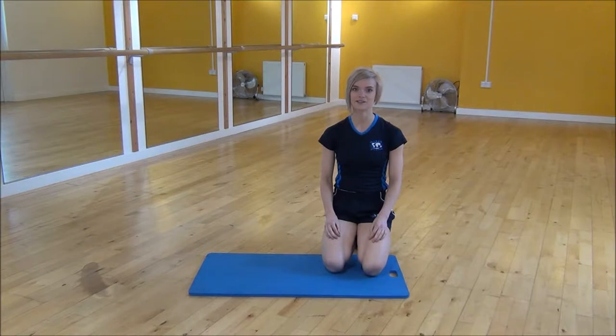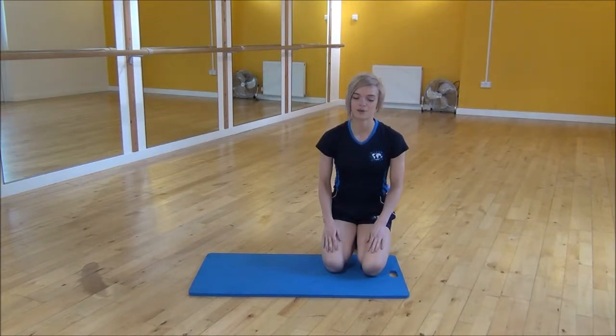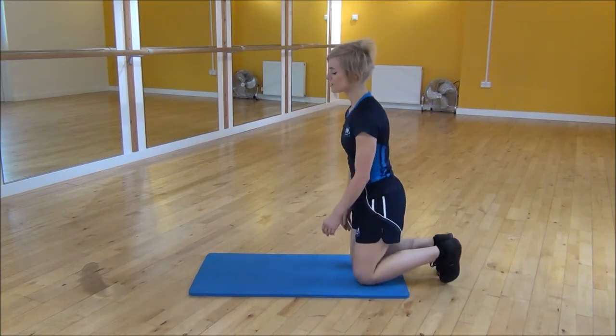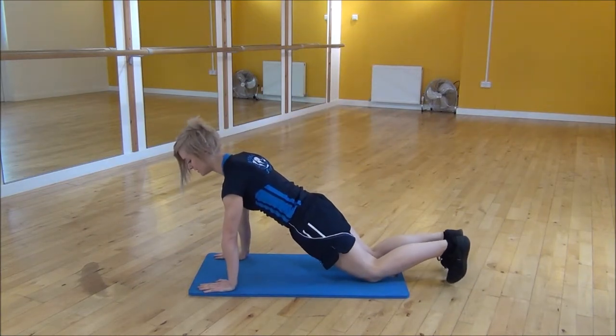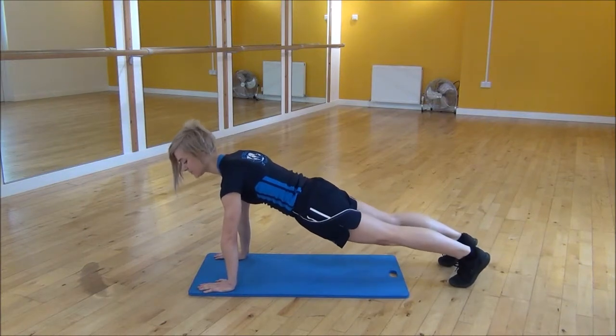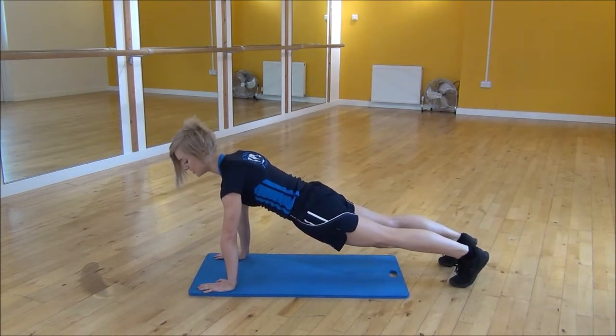The next exercise I'm doing today is called shoulder taps. You're going to start in press-up position, with shoulders over your wrists. Make sure that your back is flat and then lift your knees up off the floor. Core engaged, nice and tight.